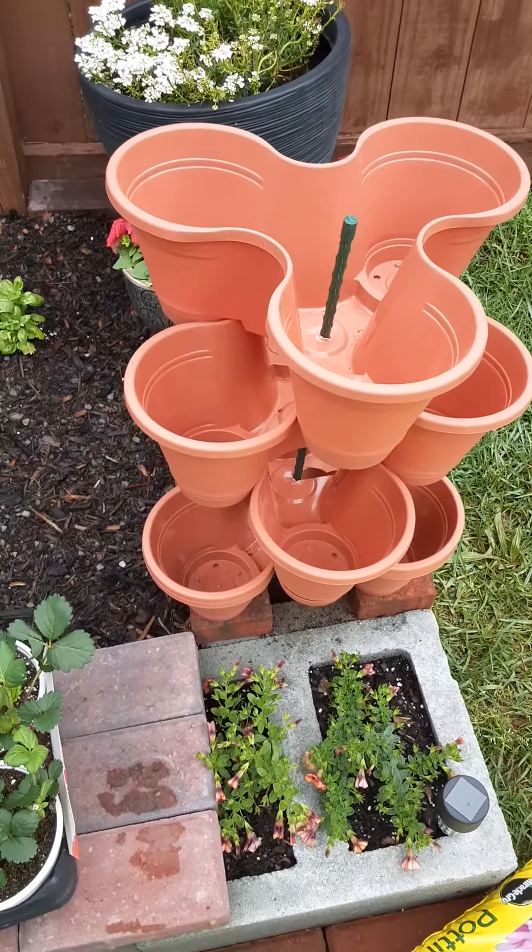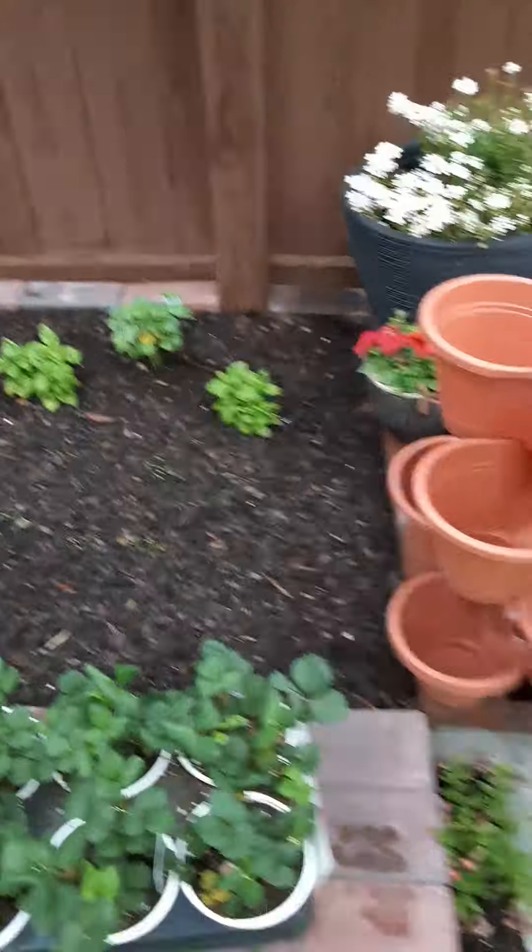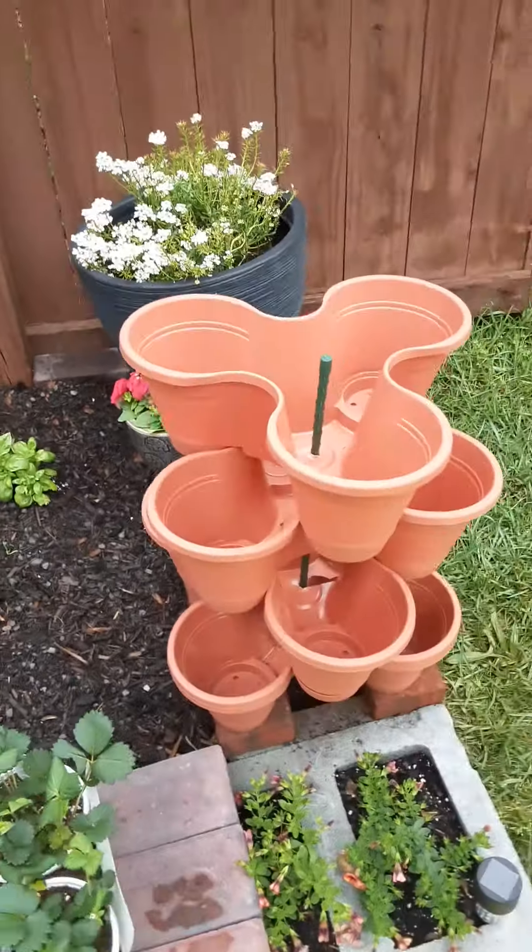Hello everyone, welcome back. Since it's not raining, I'm outside in New York. This is where I'm putting my strawberry planter.